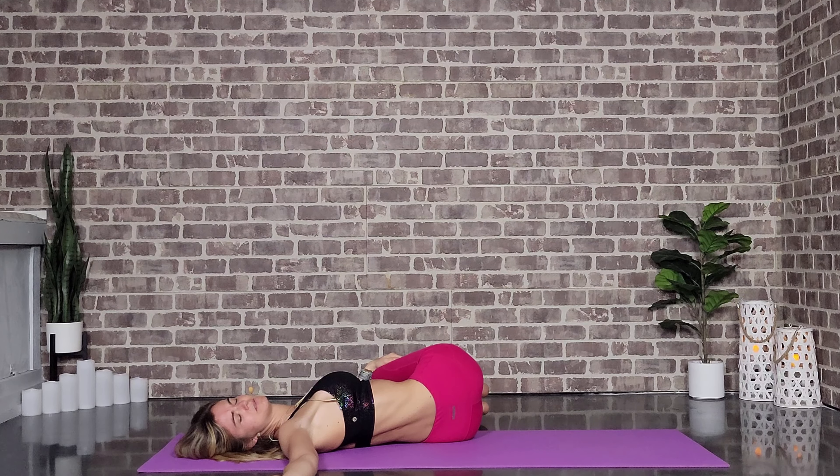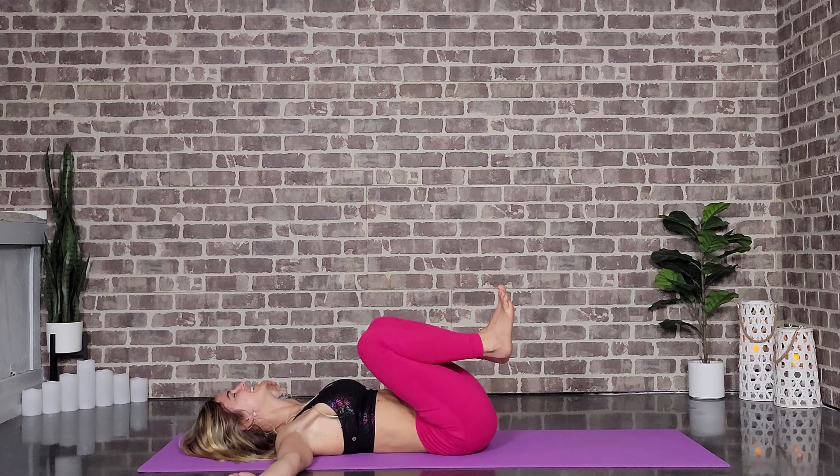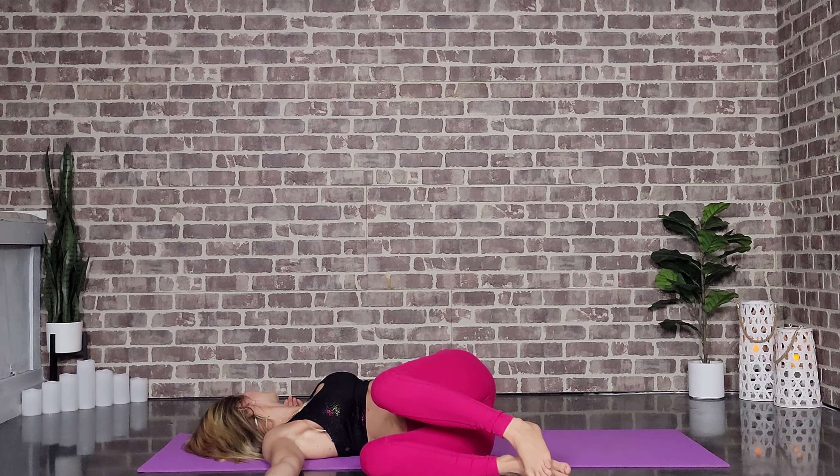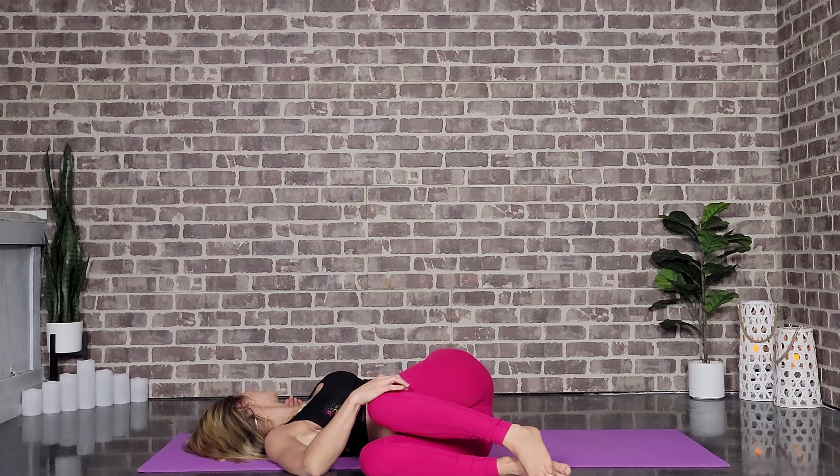One more round of breath on this side. Allow an inhale to bring us back to center. Allow those knees to drop over towards the right, gaze goes towards the left. If you want to bring the right hand to the left knee, be my guest. Back to the breath.